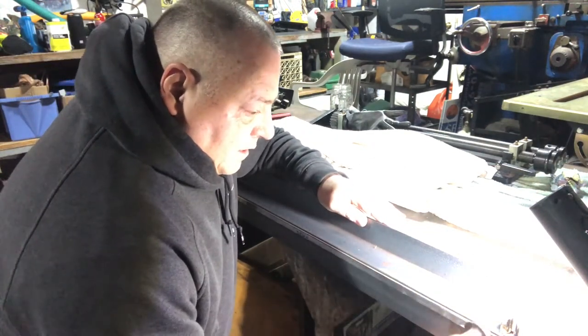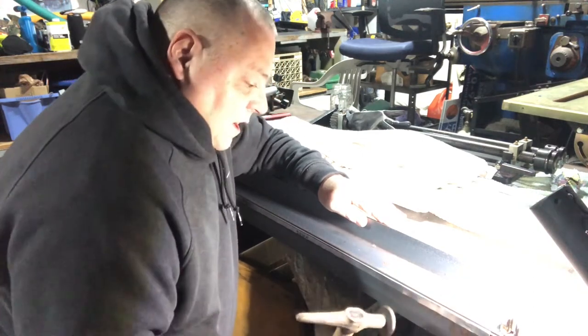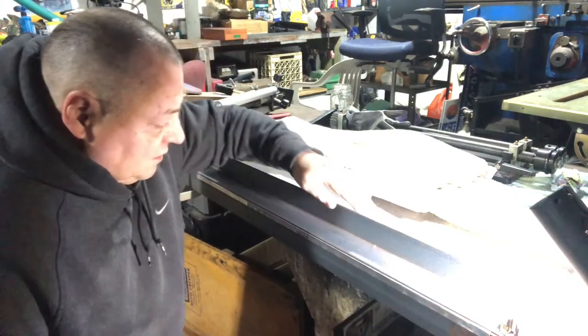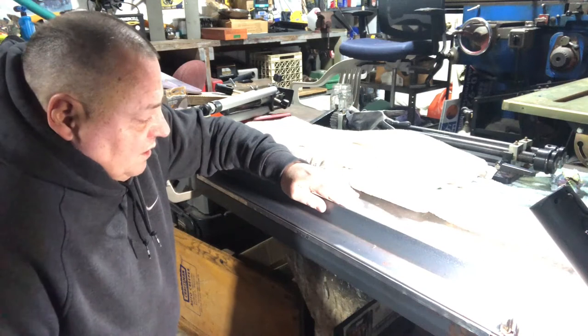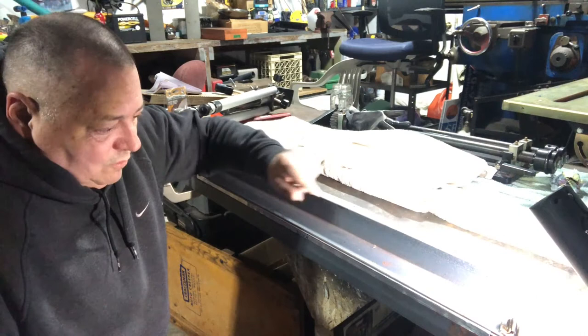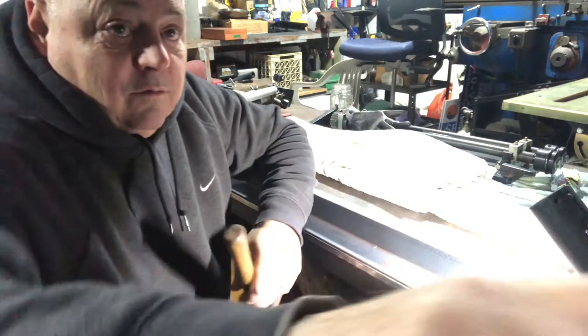Right now all I care about is that the brake is dead straight, not so much the flange. Because I'm going to roll it over, I've got to make a DG Retro Customs flange rolling tool. Once I do that, I'll be able to roll this over, but I'm going to do that after the pizza. Let's do the other side.